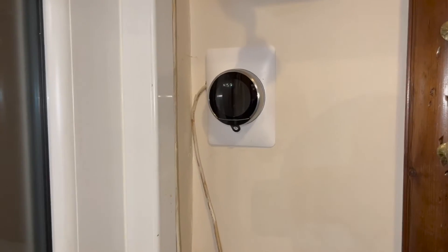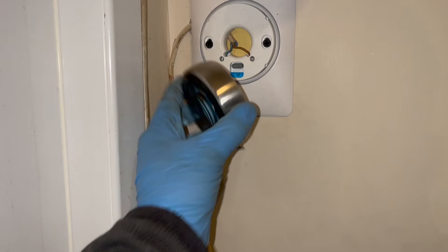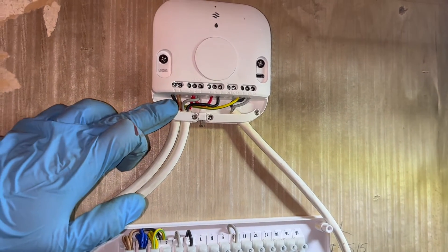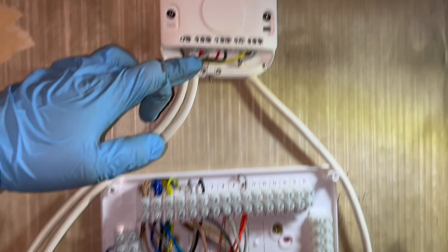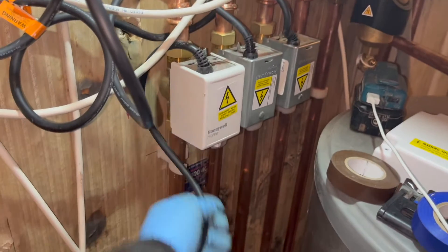Inside the boiler, what we have to do is put our live, neutral, earth in the normal live, neutral, earth terminals. That grey switch cable is then going to go into the purple RT. Once you've done that, take the link out in the 24-volt RT, which is the one on the left right there. Now these two cables are the last two cables that go into the hub - they go into T1 and T2, and they're going to run to the actual Nest thermostat that you can control on the wall. That T1 and T2 cable then connects into the base of that thermostat.